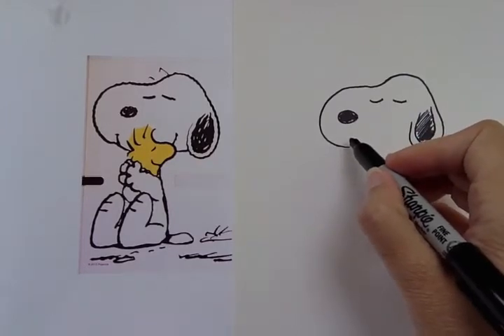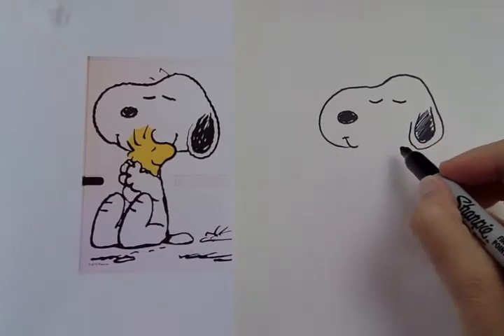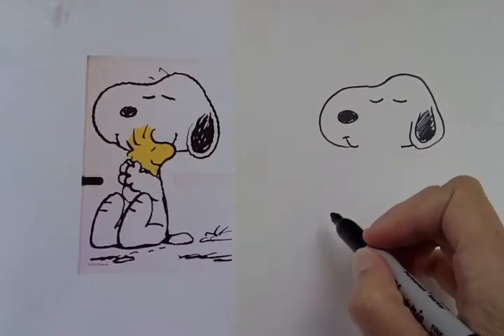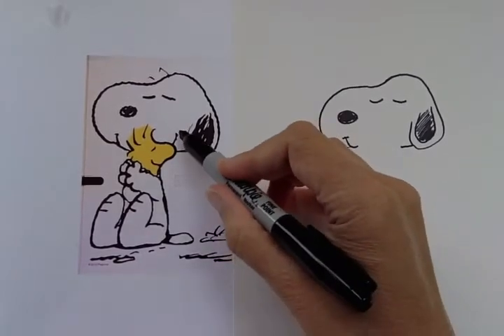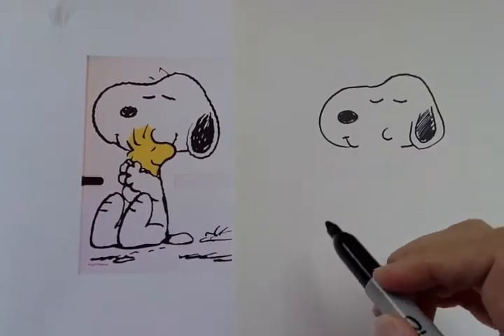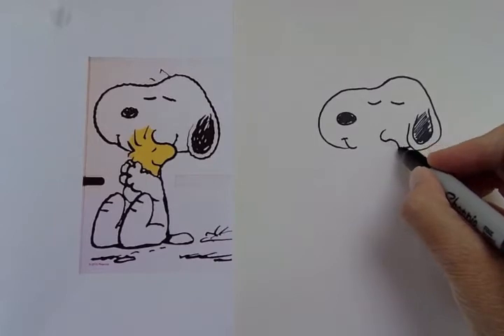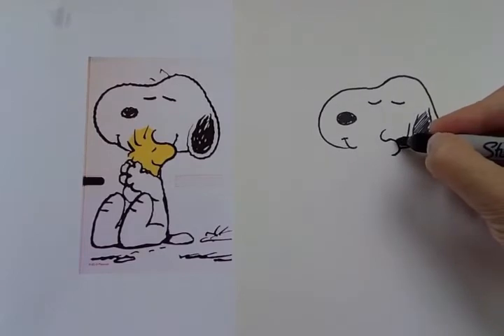Let's come over here and do Snoopy's mouth. We see one half of his mouth right here, and his other half is gonna be over here. Over here at the bottom of his ear we see the rest of Snoopy's face just a little bit. And in order to do this part of Snoopy's mouth we have to draw this part of Woodstock. Woodstock starts out like this — a C shape, and then that goes into a backwards C shape. And we can get the rest of Snoopy's mouth on there.